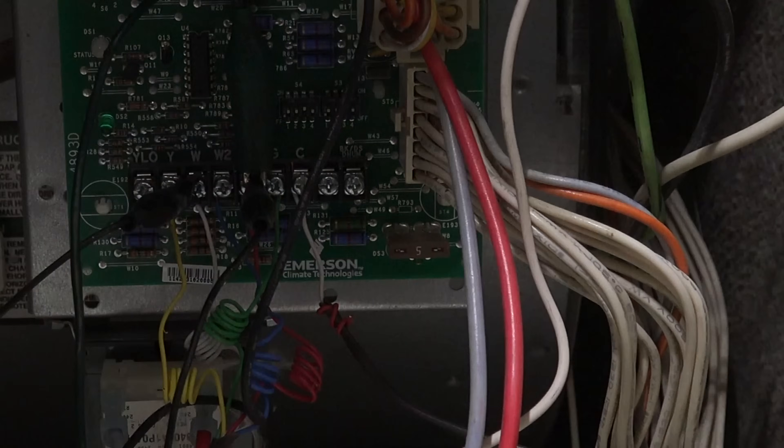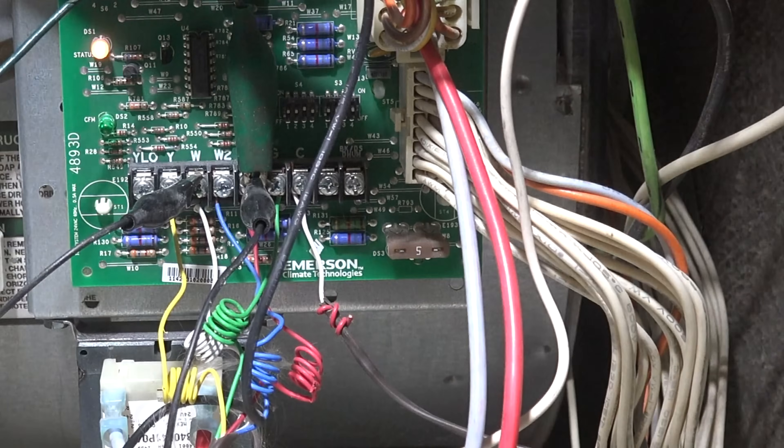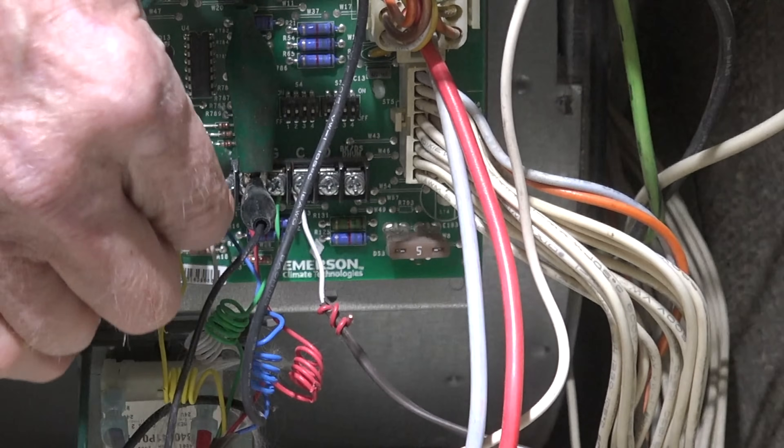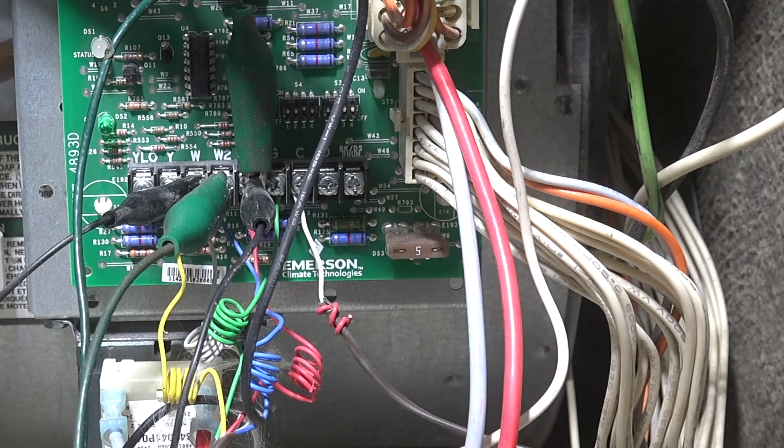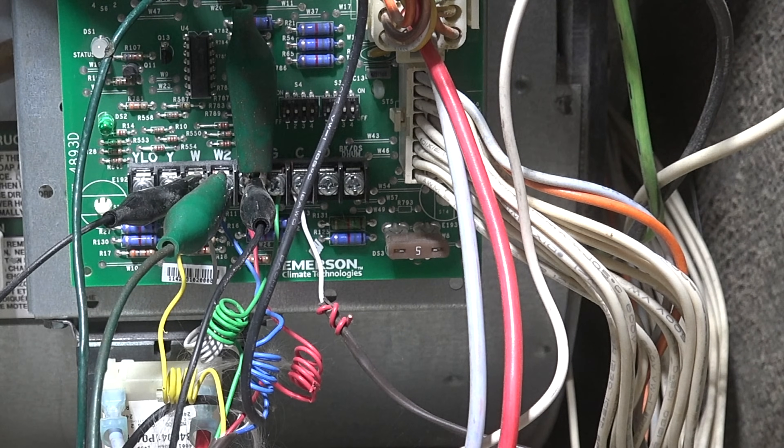I'm going to take this other jumper and connect it to the W2 terminal. You heard the motor go to high fire and the burner go to high fire — so you're in operation.